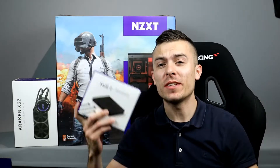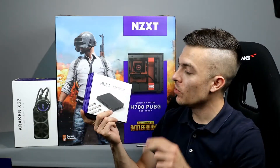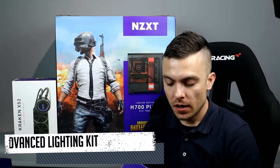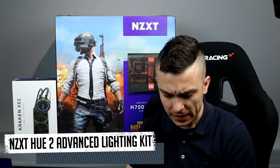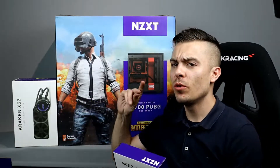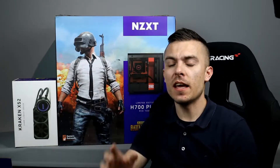Hi guys, welcome to today's video. As you can see, we are in the NZXT environment and today we're talking about the NZXT Hue 2 RGB lighting kit — this is an advanced PC lighting system. Today we're going to place everything in the NZXT H700 PUBG edition.